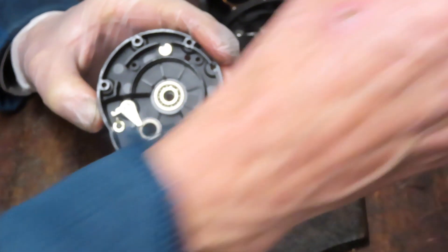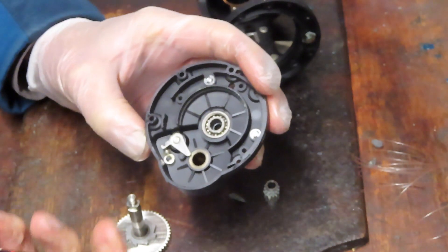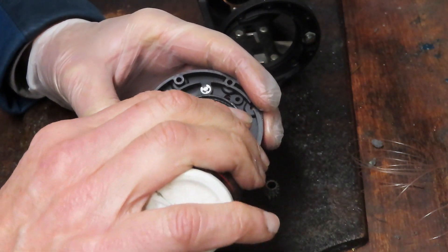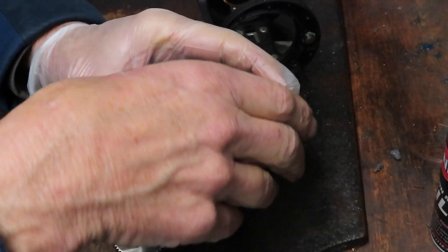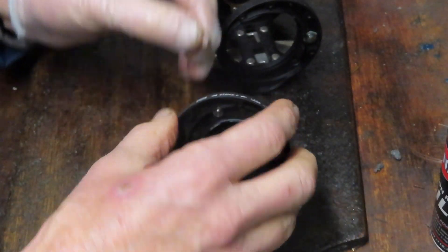The anti-reverse ratchet is on the back of the main gear — we'll show you how to reset that when we put it back together. I'm going to use a fishing reel oil for the bearings. I like to oil bearings rather than put grease on them, particularly in a saltwater application. I also noticed there's a shim washer on the back side of this gear, so let's make sure we pay attention to that.